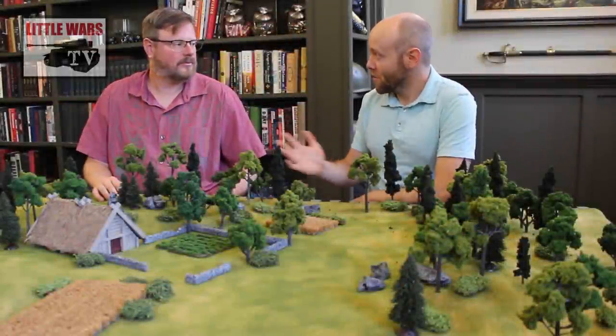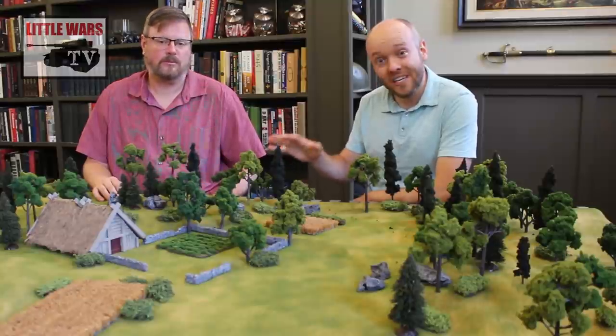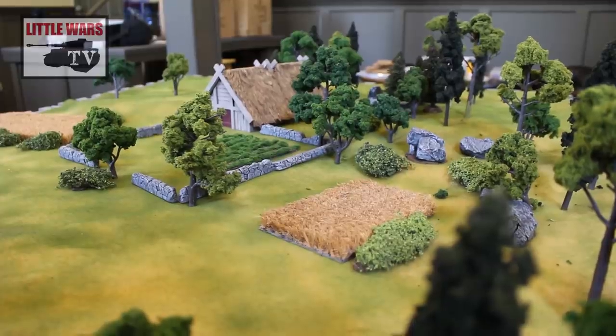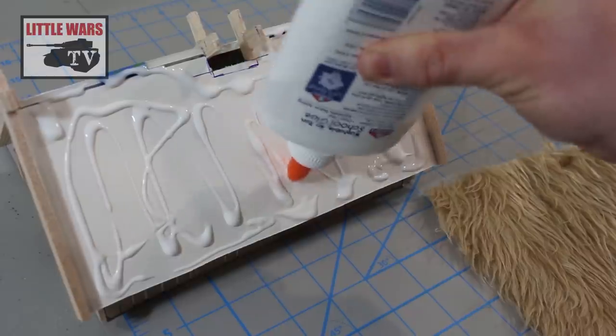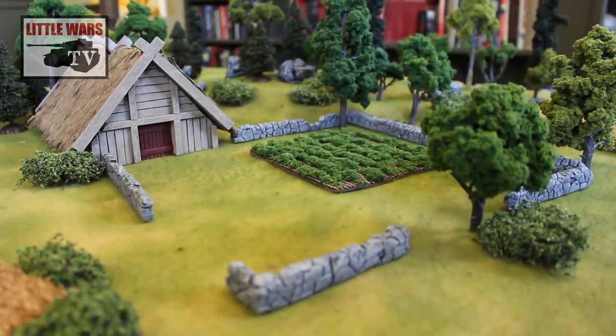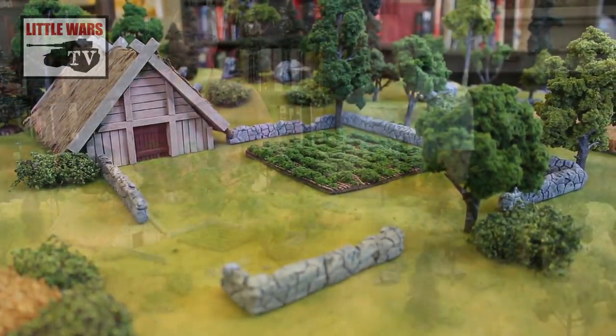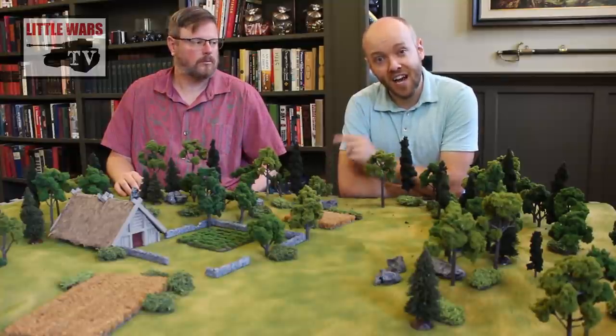If you're just starting off in the world of miniature tabletop wargaming, the hobby can look a little bit intimidating. We're here to help you get started. Over a series of quick, beginner-friendly videos, Keith and I will teach you how to make all of the terrain and buildings that you see on this table, and we'll do it all on a budget, using basic craft materials and novice techniques.